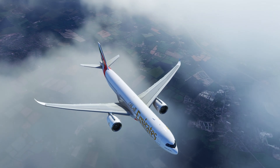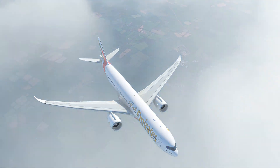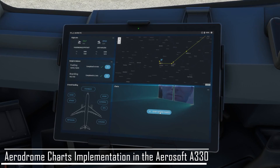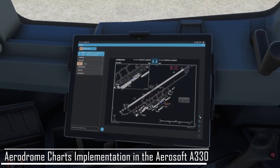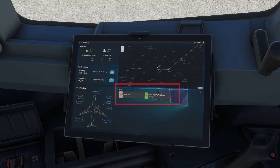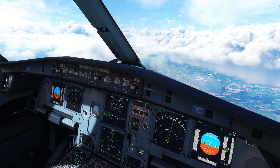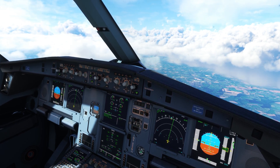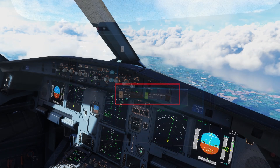Let's talk about the charts implementation. You can access all your charts from either Navigraph or NavData Pro conveniently, and they display very smoothly on this EFB natively. Most aircraft developers only offer Navigraph charts, but NavData Pro is also natively supported in the Airsoft A330 EFB. You can also pin these charts to the main panel to easily access them without going through all airport charts every time — so you can directly access important charts like approach plates and taxi instructions right from the main menu.